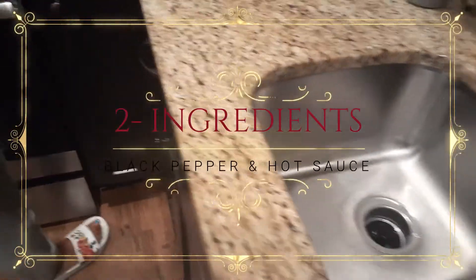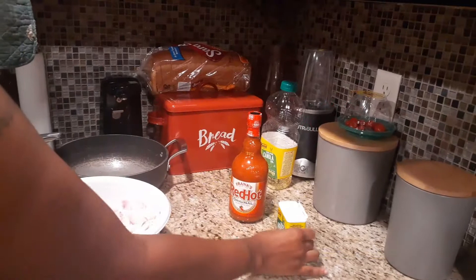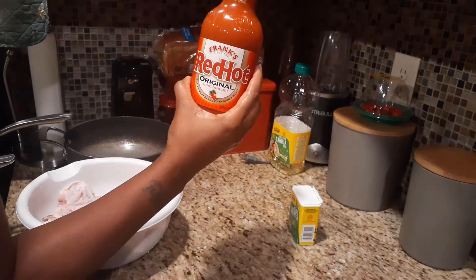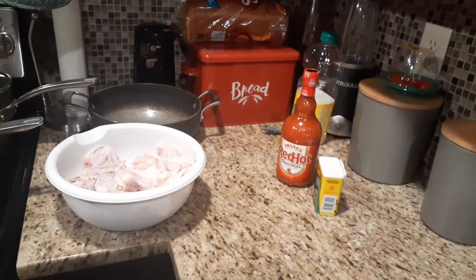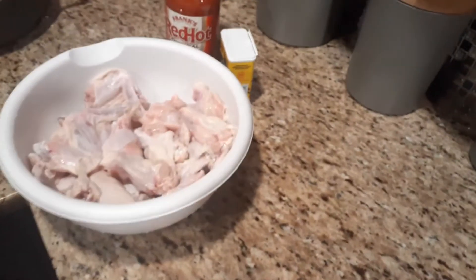My two ingredients are black pepper and red hot original cayenne pepper sauce — Frank's hot sauce. That's the one I love. And here I have my wings already split and separated.